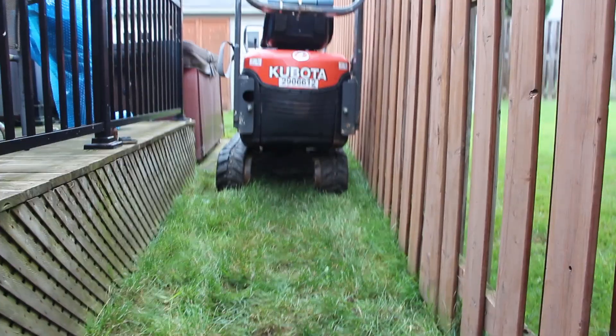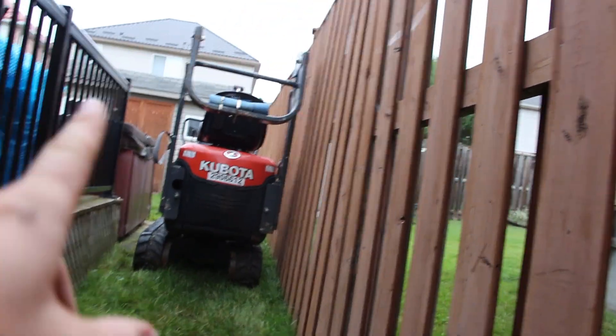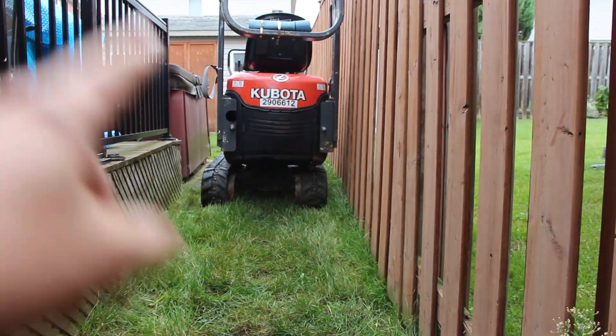So as you can see in the back, we had to get our excavator between this, which was 41 inches, and our excavator was 39 inches. So we just had enough access — tight squeeze.